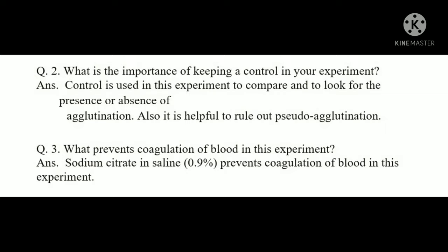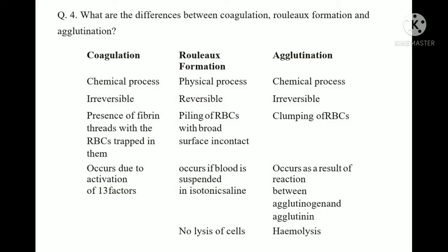Question: What prevents coagulation of blood in this experiment? The answer is 0.9% sodium citrate in saline solution. This is a very important question — the examiner will ask what prevents coagulation, and the answer is 0.9% sodium citrate solution.